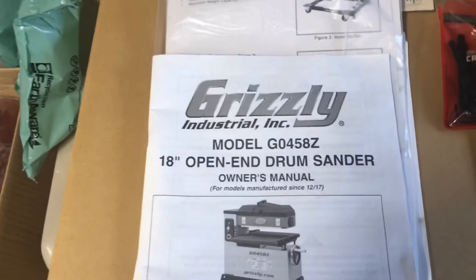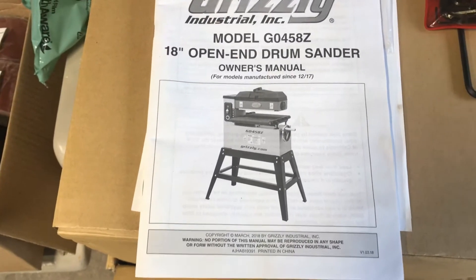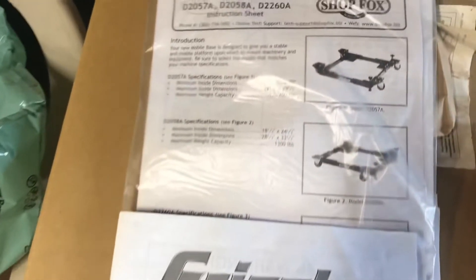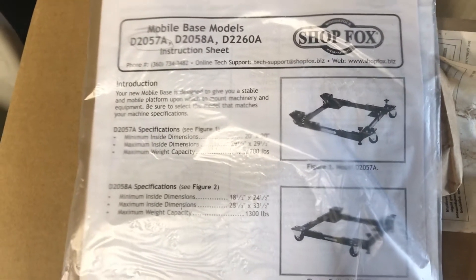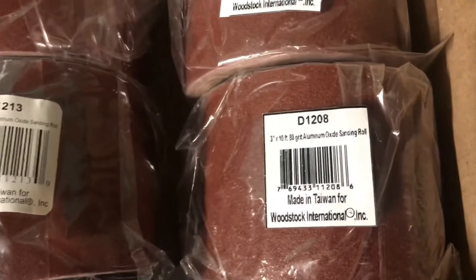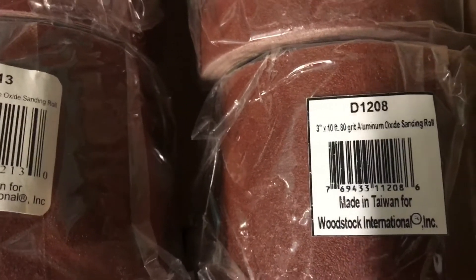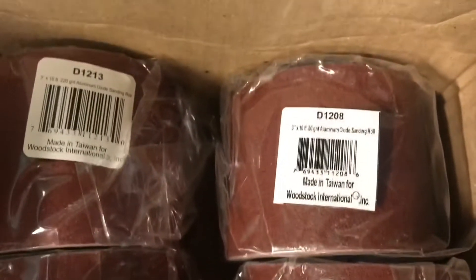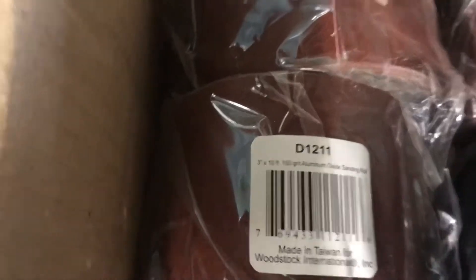That's where you change your papers — to the Allen head. Here's the owner's manual. It's 18 inches, so you get 36 inches total of sanding — just swap the board around side for side. And here's the manual for the mobile base. I ordered some extra sandpaper: 80 grit, 3 inch by 10 foot. And on the other side, some 220 and 150.